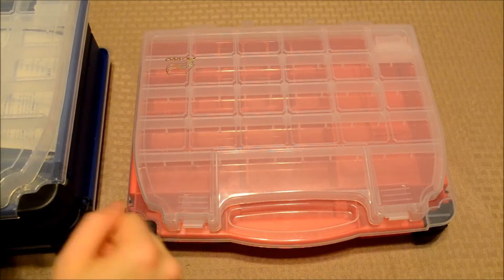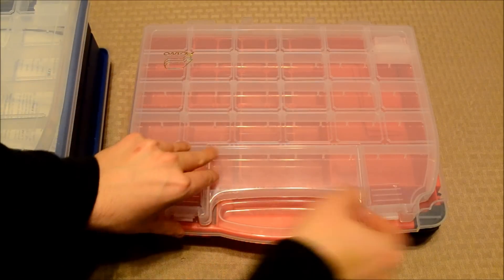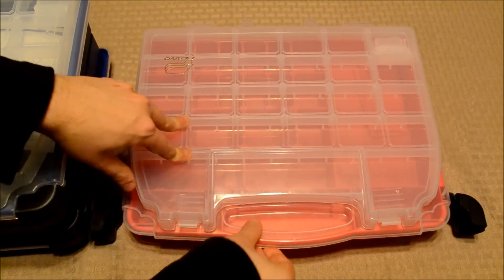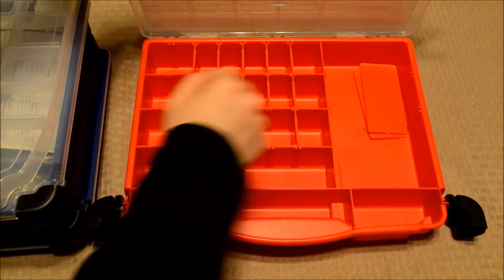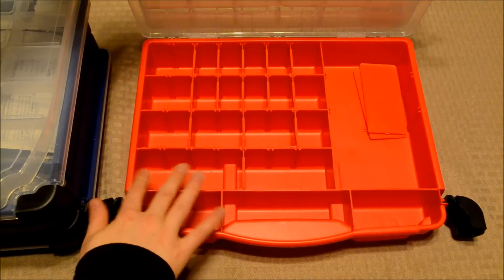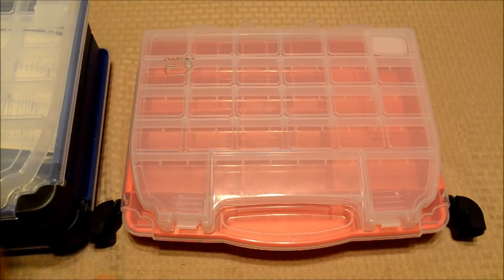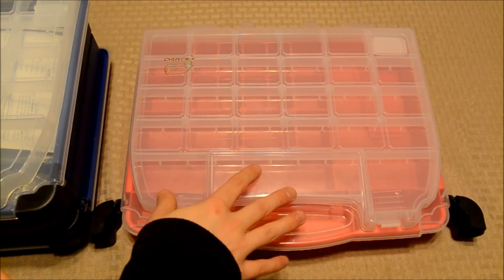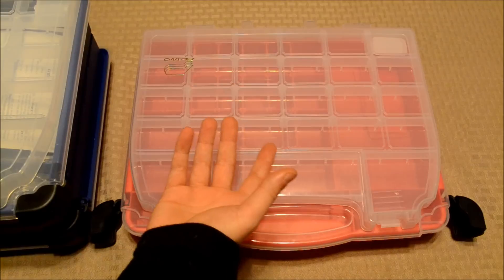Just to quickly reintroduce you to my red storage case — this is the one I showed you in the very first video in this series. It has a top hatch here, and inside it has a fairly good amount of room. It was able to hold two of the larger ships on the right and a bunch of the smaller ships on the left. I had the storage cards here, the various maneuver dials, and the little plastic bases. This was model number 5231 — at least that's what Amazon says. If you're looking for this particular case, it's a Plano red storage case, about $10.